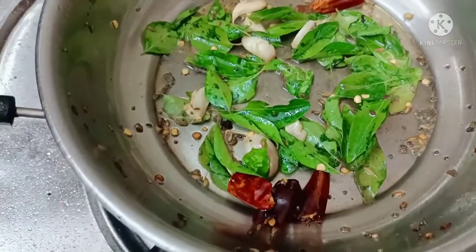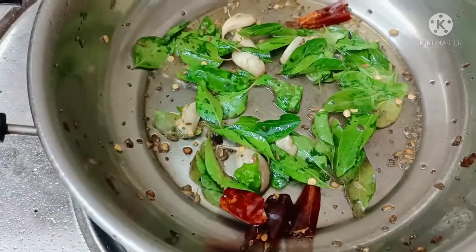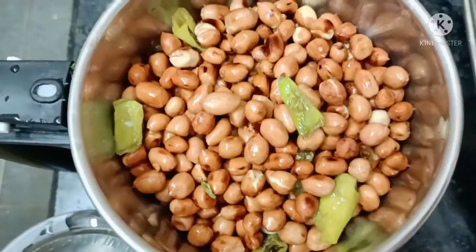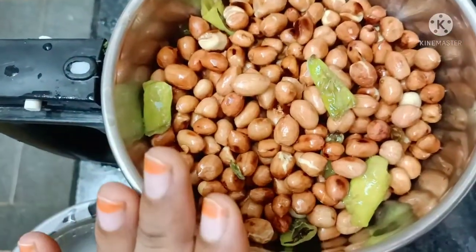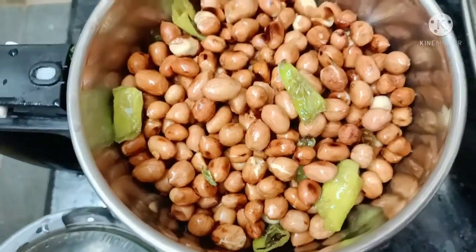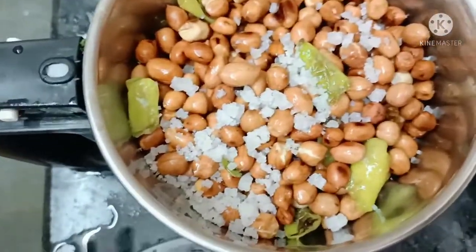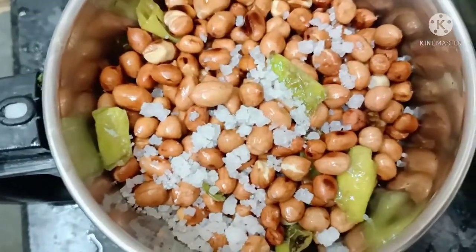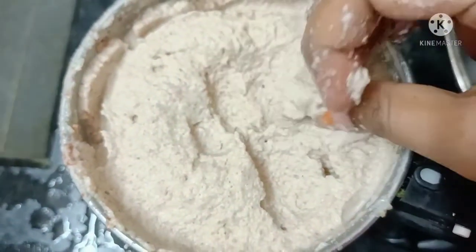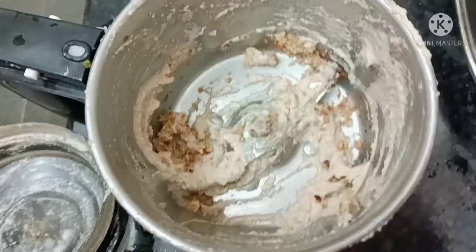I would like to blend it in and mix it properly. Then add the sauce with hot sauce and mix it in. Mix it in the water and paste it in the bowl, then transfer it to the bowl.